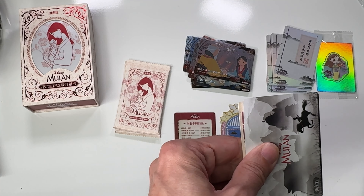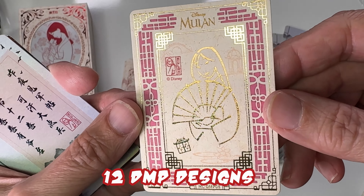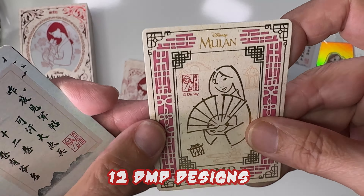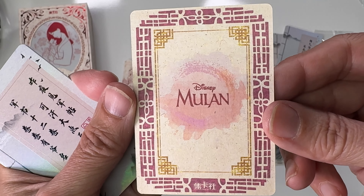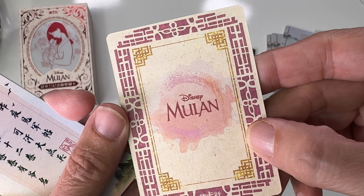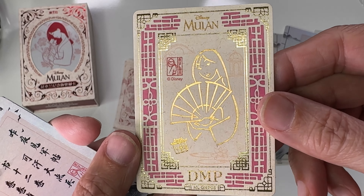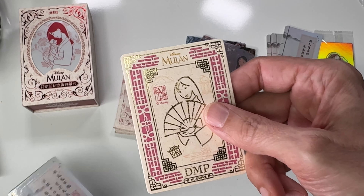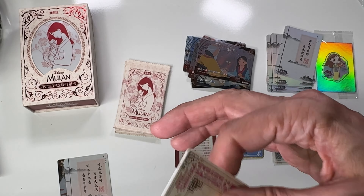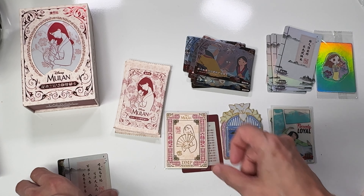Oh, look at this! I saw someone get one of these — it's a DMP card. Look at that, it's a really thick card. Look at the back — nice! This is a really nice set. The back side is all gold foil stamped. That is a cool card. I'm going to put this one in a sleeve for sure.